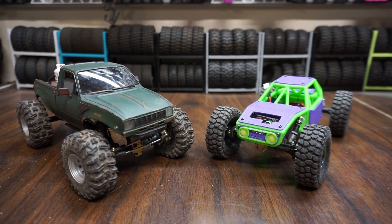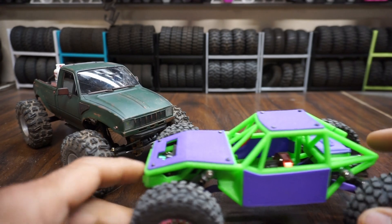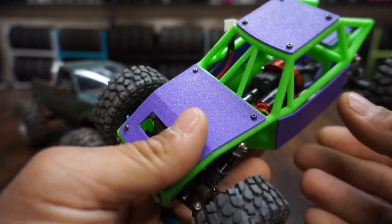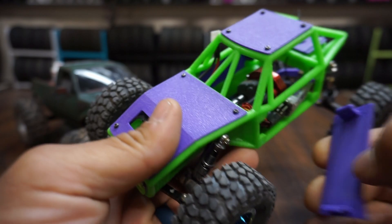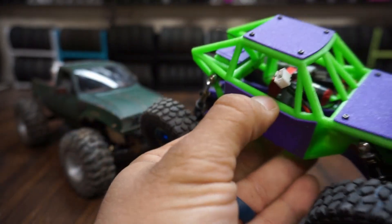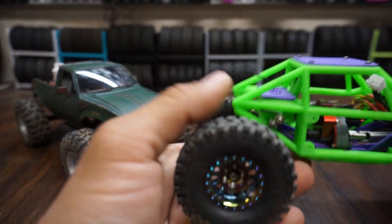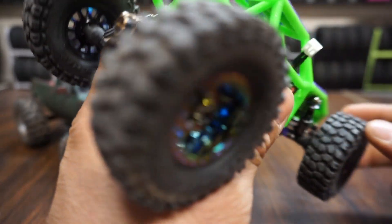Hey everybody, this is TJ from Rock Hopper RC. I just want to do a little build breakdown and talk about the brushless ESC and motor combination that I have in these two. It's a little more affordable than the normal brushless setup from Injora or any of the other companies, but it's a little harder to set up because you got to fiddle with it.